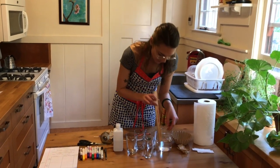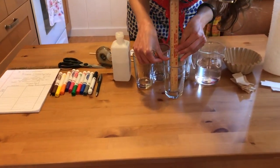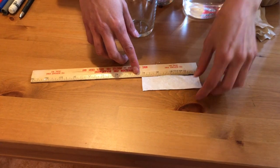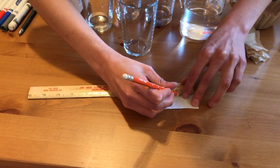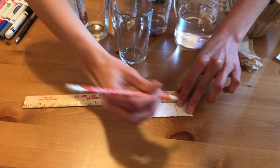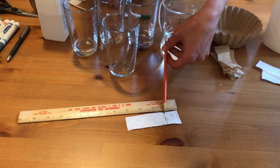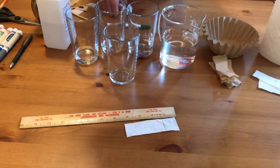To start, take your ruler and measure how tall your cup is — mine is about 4½ inches. So I cut strips of paper that were 4 inches, about a half inch shorter than my cup. The next thing I need to do is put a starting line for the obstacle course about 1 inch from the bottom of the paper. It's important to use a pencil for your starting line — if you use a pen or marker, it will be confusing when you try to see how your marker separated.